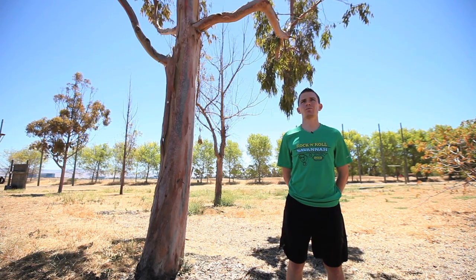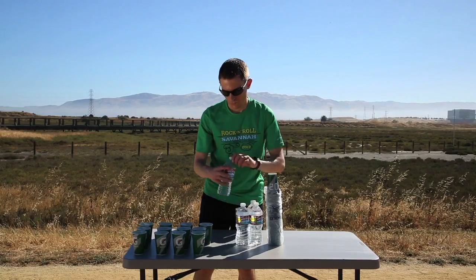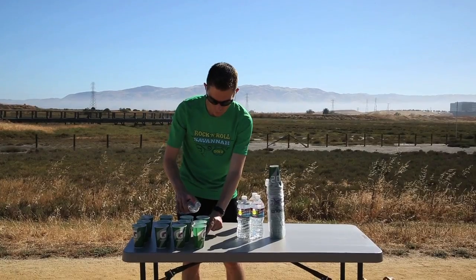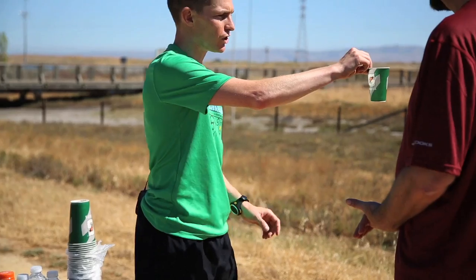Today I brought some cups, water, and sports drink with me. We're going to set up a mock aid station where we're going to practice actually grabbing cups and running through the aid station as he will be doing at Las Vegas this November.